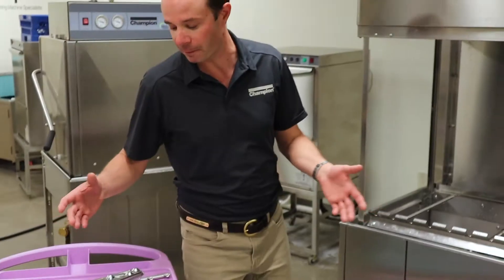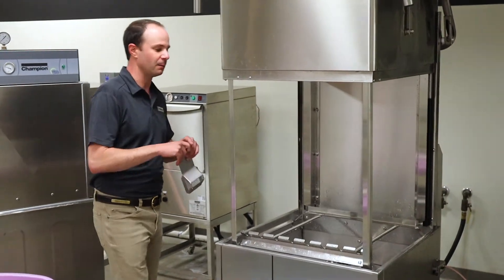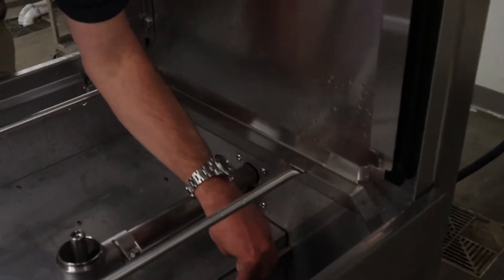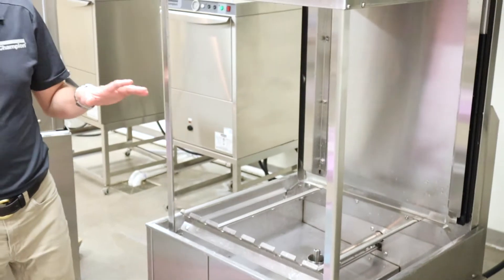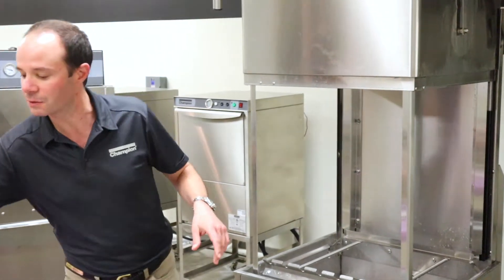We're gonna start with our pump intake screen. Down inside the tank we've got a couple of channels that this is just gonna fit down inside. I'm gonna take that, slide it down so it can't come out. That pump intake screen has to be in there every time — no matter what, no exceptions. You'll get a lot of life out of this dishwasher.